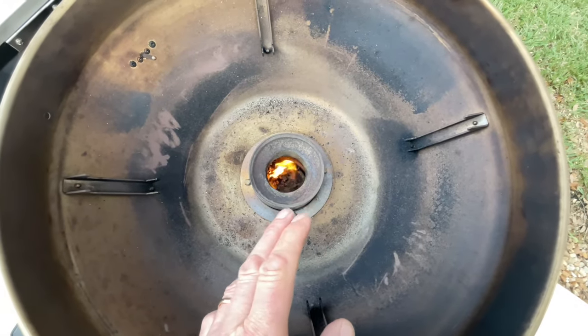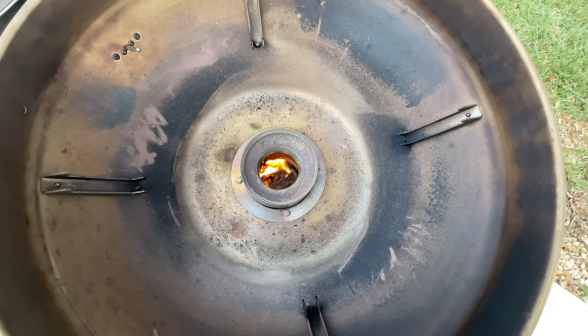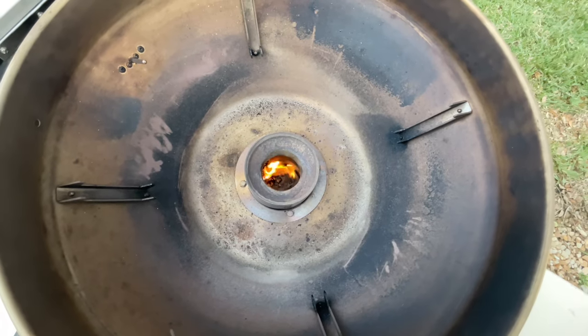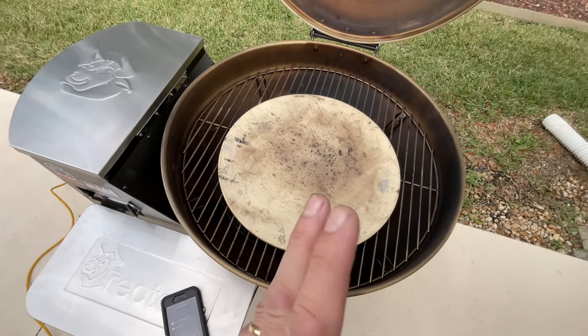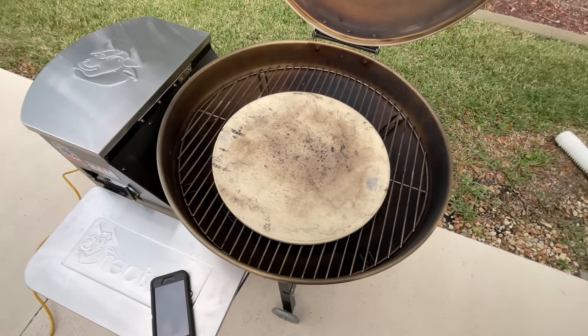We just got fire. They put a different type of igniter in here that ignites super quick — this was less than five minutes and I already had fire. Another great innovation by RecTec. We've got a 16-inch stone on there and I promised you pizza, so pizza is what we're going to make. While we're getting this heated up, let's talk about some things I wish they'd improve.